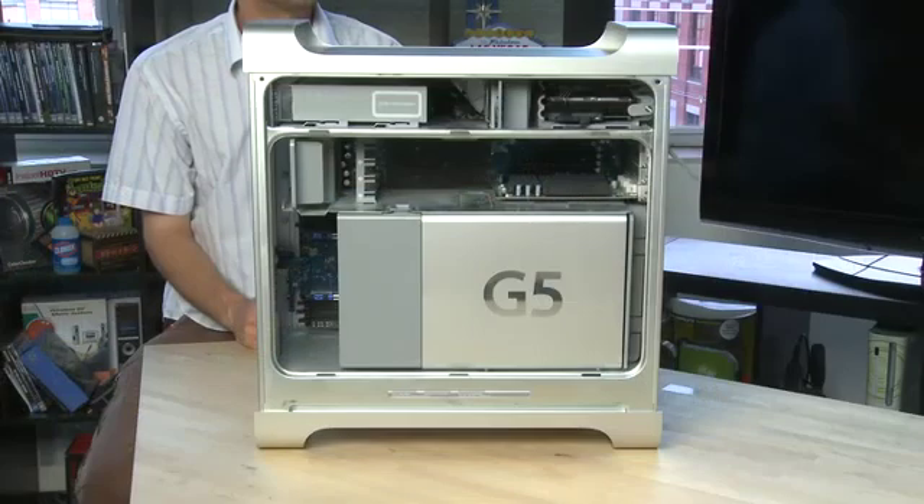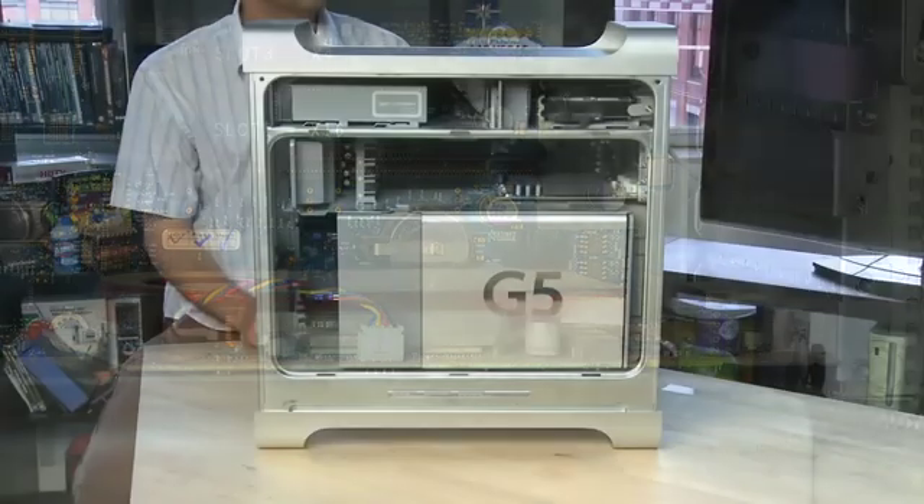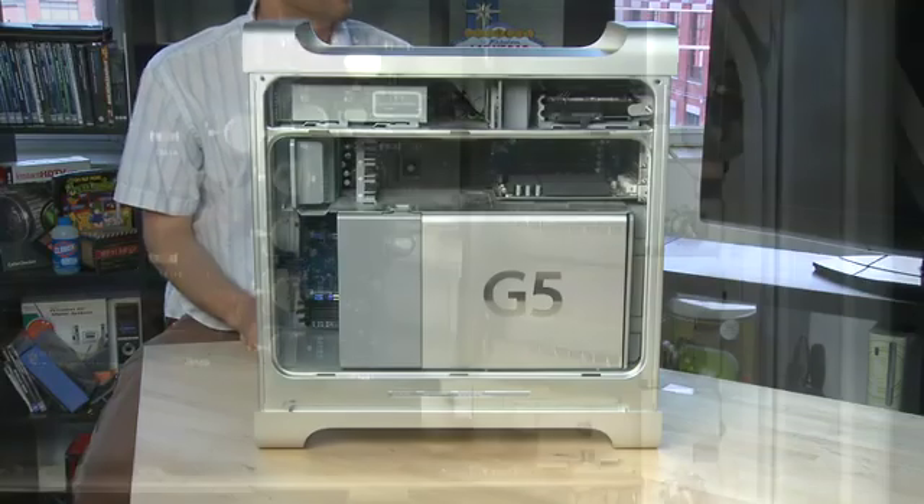Now the Macintosh isn't thought of as a very expandable machine like Windows machines are, but they do have some ability to be expanded inside thanks to these PCI card slots. Typically each of the machines uses one of the PCI card slots for the video card. The video card is maybe the thing you'll most want to upgrade, but you can add additional devices as well, like extra USB ports, another video device, or something else that doesn't come inside the system.